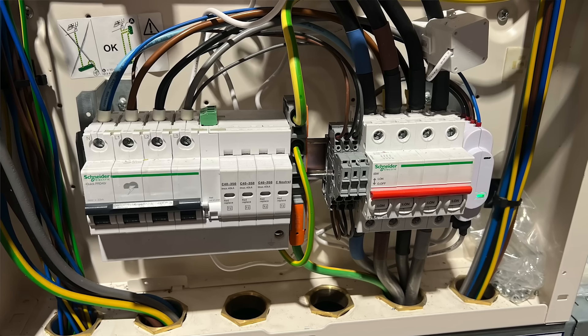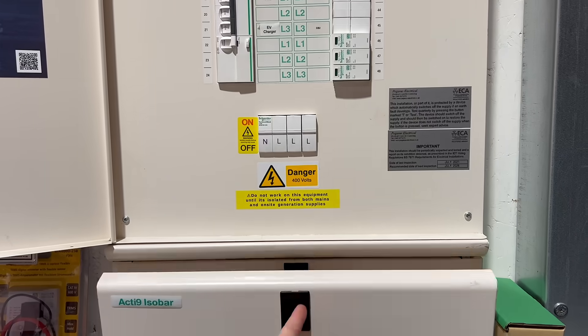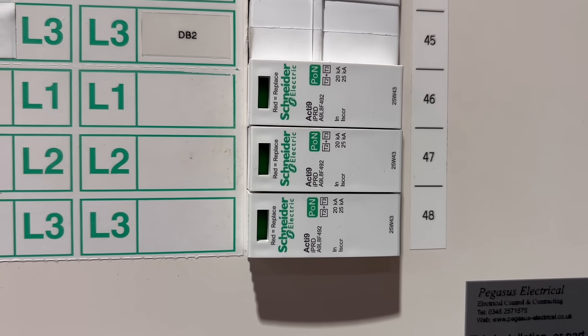It's a solid installation, but it's also a good example of how much additional kit and effort was involved with the previous approach. With the new direct-to-bus-bar SPD, all that disappears — no expansion box, no MCB, and no reworking of the incomer. And in today's connected world it also frees up space for metering and communication, or as we like to call it, flexibility.